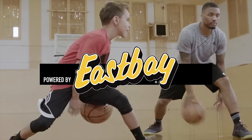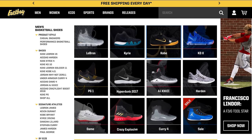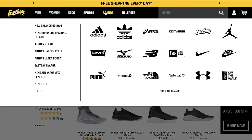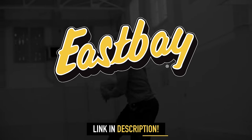This video is brought to you by my guys over at East Bay, the home of exclusive sneaker colorways and unlimited gear possibilities, shot by sport or even signature player. And right now they have some killer discounts to go along with their everyday free shipping. So click the link in the description to snag the best hoops gear today.